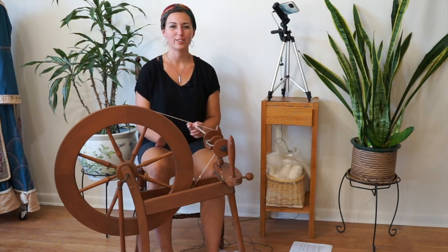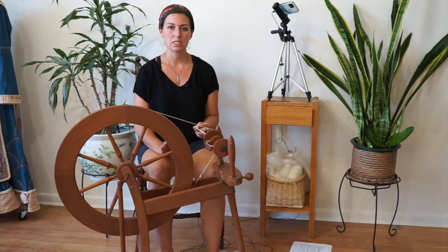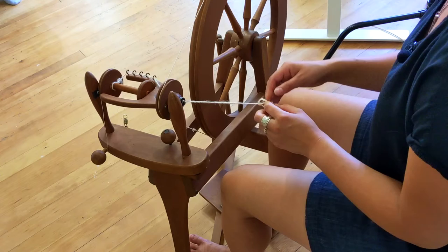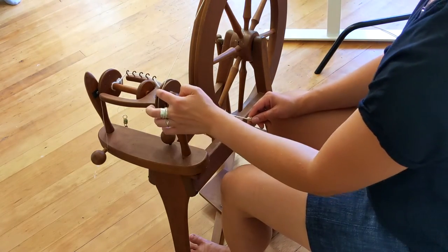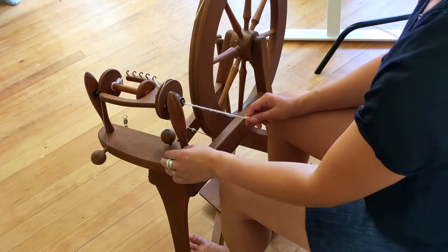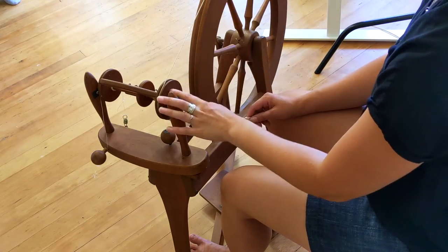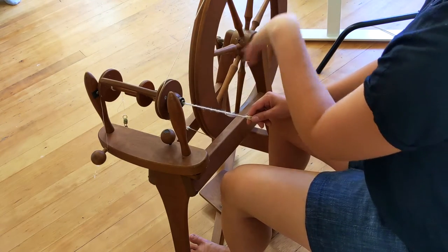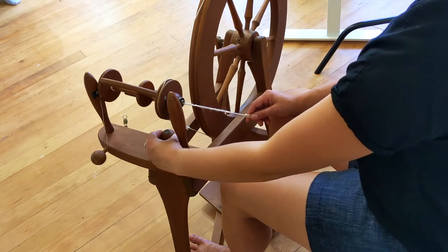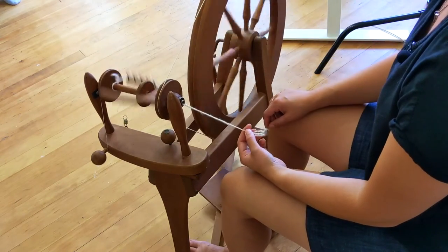When you start spinning there are a couple of knobs on your wheel that you'll want to be aware of. You may not need to touch them if you just bought your wheel because it probably is preset, but if you're having troubles then a little bit of troubleshooting will help. This knob here is the tension knob for the drive band and it raises the mother of all — which is this piece here — and pulls the drive band tighter. That pulls this drive band away from the drive wheel so it's a little bit tighter on the drive band and will rotate more accurately. Loosening or tightening that to adjust the drive band means you'll have more grip on the drive band and more twist.